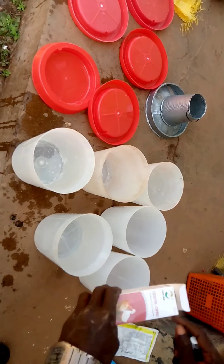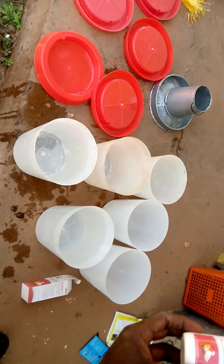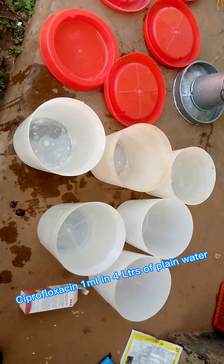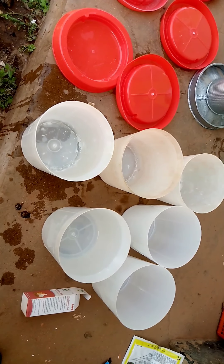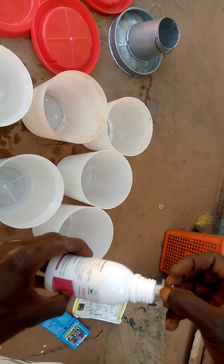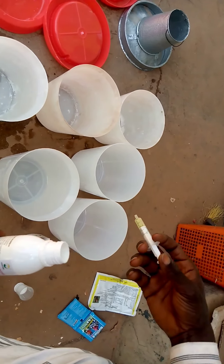First of all, you use antibiotic to brood them for the first three days. For this batch, I'm going to use a synthetic antibiotic. The antibiotic I'm using is C-Profloxacin Hydrochloride Oral Solution. I'll be using 1 ml per 4 liters of water. It's a good antibiotic for brooding because it controls various diseases such as Newcastle disease, Gumboro disease, and it is very effective against diseases such as Mycoplasma, CRD, Salmonellosis, and many more.